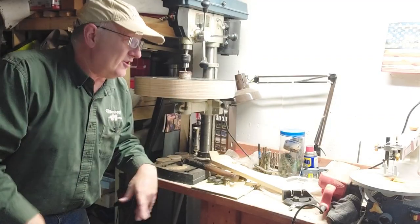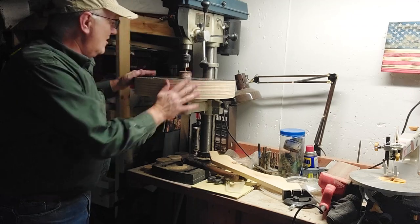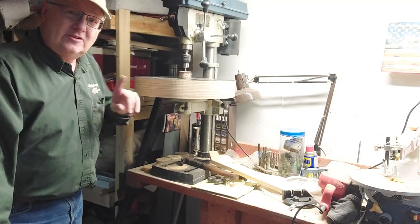There you go — from My Two Good Hands. $25-$30 bucks for the sanding kit on Amazon. I made this out of some scrap wood. You can see barely any dust on top — shop vac's hooked in the back, works like a champ. Don't forget to like and subscribe — catch you in the next video.